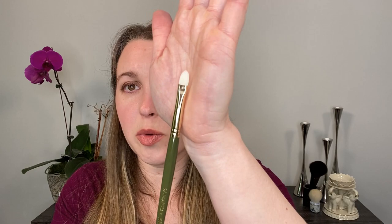Brush number 15 is another one I really like. This is more of that soft shader style — it is small and easy to pat on shadows. It works well with any metallic or glittery shade where you're patting it on without getting fallout. It also works great with cream shadows because it's small enough to really target where you want. You can see that this one has more of a rounded head, so there's not a whole lot of flex. I really like this brush.